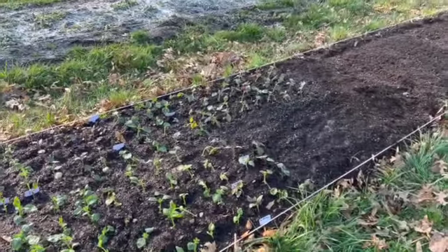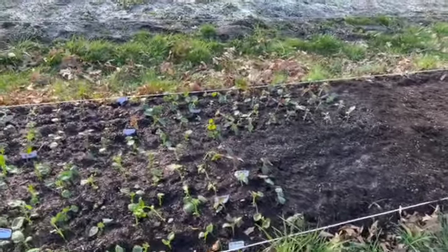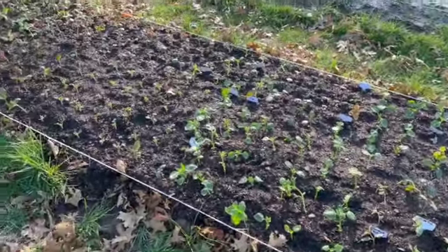I will do a weekly seaweed fertilizer or some kind of gentle fertilizer once a week until these are ready to be harvested.